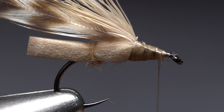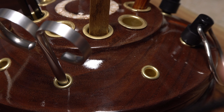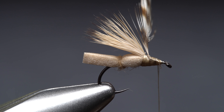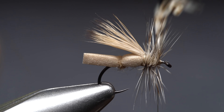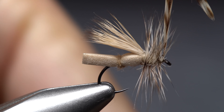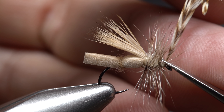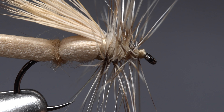End with your tying thread an eye length behind the hook eye. Using your favorite hackle pliers get hold of the hackle feather's very tip and start making wraps with it. That little bit of bare stem should ensure the feather wraps correctly. Keep taking touching wraps forward with the feather, pulling the fibers rearward as you go. When you reach your tying thread, use it to anchor the feather's tip and carefully snip the excess off close. Preen the hackle fibers rearward and take thread wraps to hold them back while producing a neat little head on the fly.